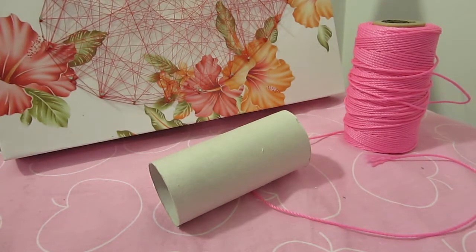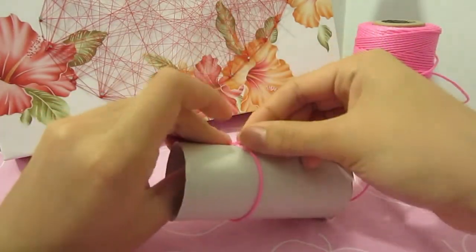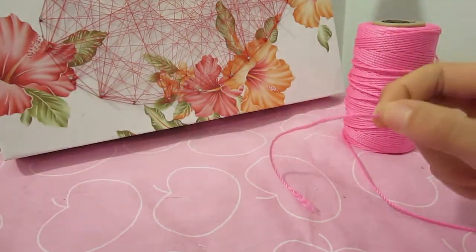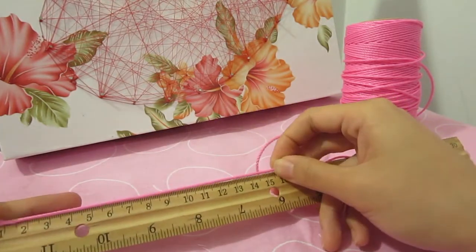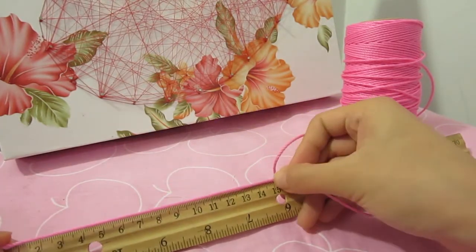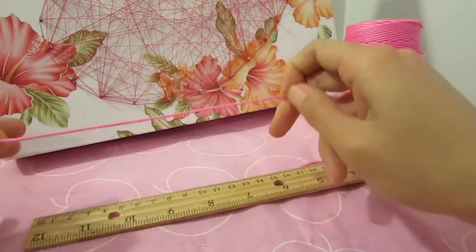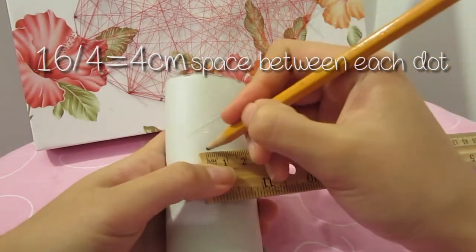A crown is a must for any princess or queen. To cut out evenly sized peaks for your crown, first we are going to measure the circumference of the toilet paper roll. An easy trick is to use a piece of string and wrap it around the roll, then measure the length of the string. My toilet paper roll measures approximately 16cm.